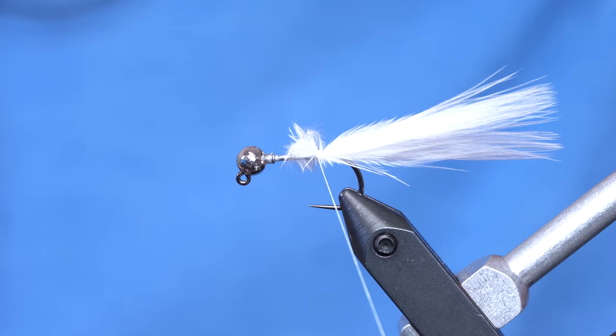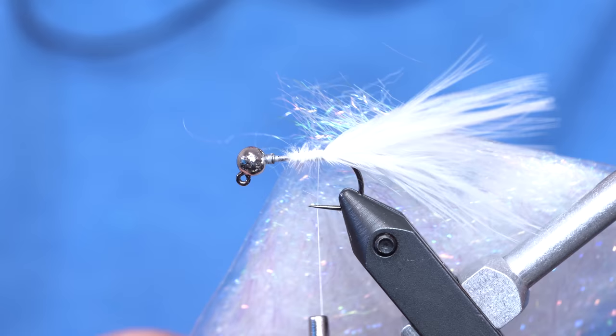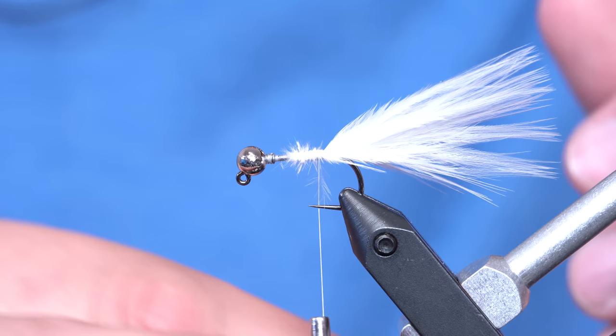It doesn't have to be very clean right here so I'll just nip that off. The body and kind of the collar are going to be this ripple ice stub — not ripple ice fibers, it's ripple ice stub — and the color of this one is called Mother of Pearl. It's got a little bit of UV tint to it, a little bit of green UV or green flash, so it's kind of a cool color.